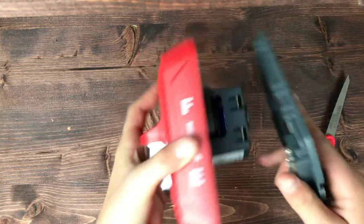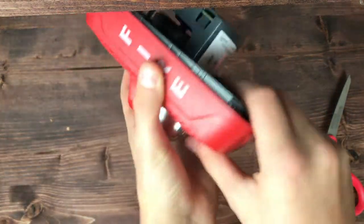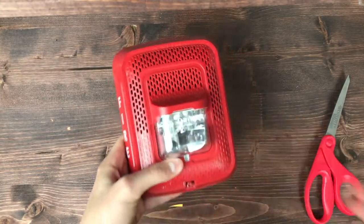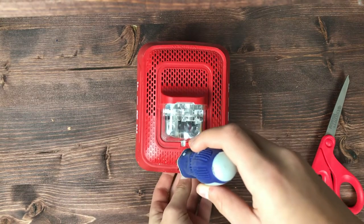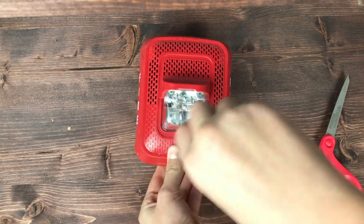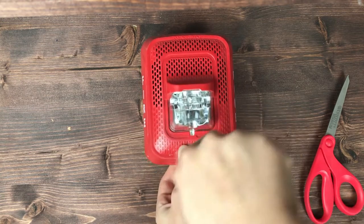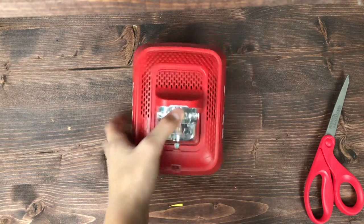Let me try to put the mounting bracket in here and see if we can get it in. Yep, I guess it kind of snaps in, and then I take a screwdriver and screw it in right here. And there it is — that looks really, really good.